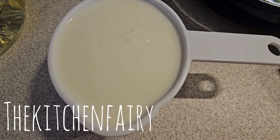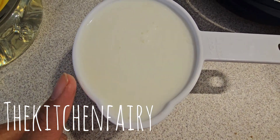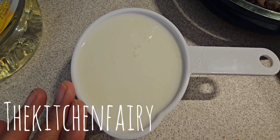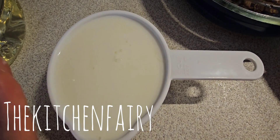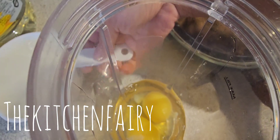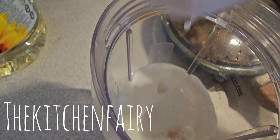Add one tablespoon of orange juice in a one-cup measuring cup and fill up to the brim with whole milk, making about one cup of buttermilk. Let it stand for about five minutes. In a blender, add two eggs, pour in the buttermilk, then six tablespoons of sunflower oil, and process until completely combined.